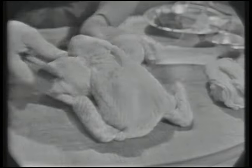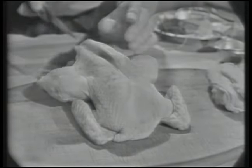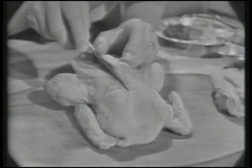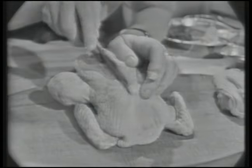The French Chef is made possible by a grant from Safeway stores. Here is our dear little old friend, the chicken. Today we are just interested in the breast. We're going to bone it and skin it and serve it as a very tasty morsel, a supreme de volaille. Today on The French Chef.